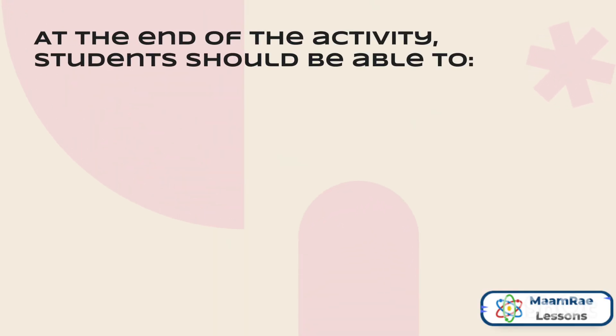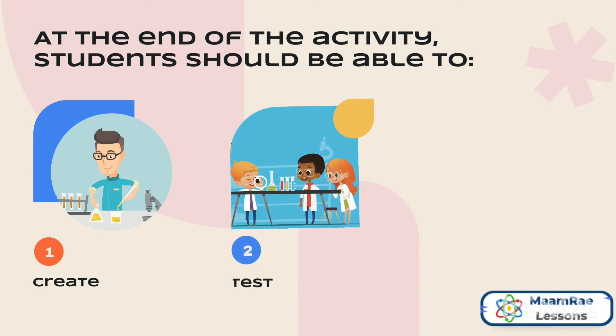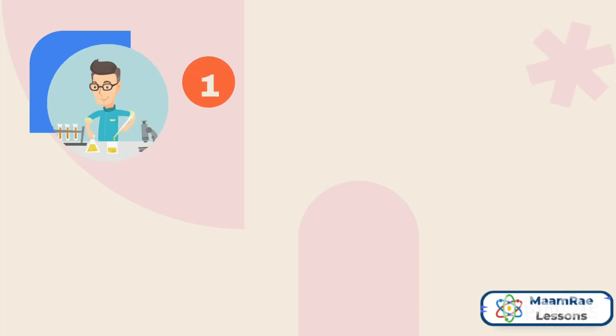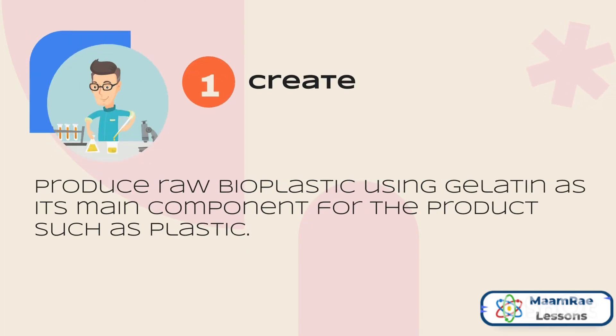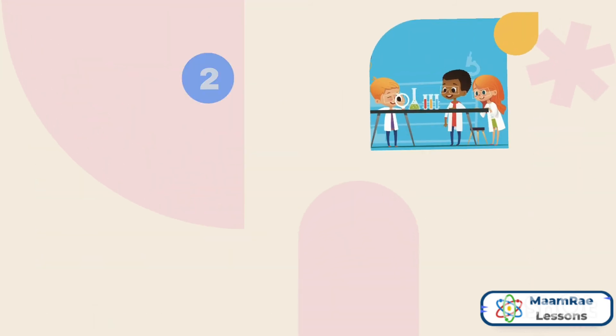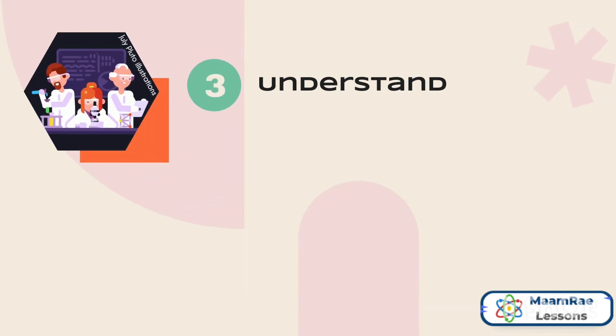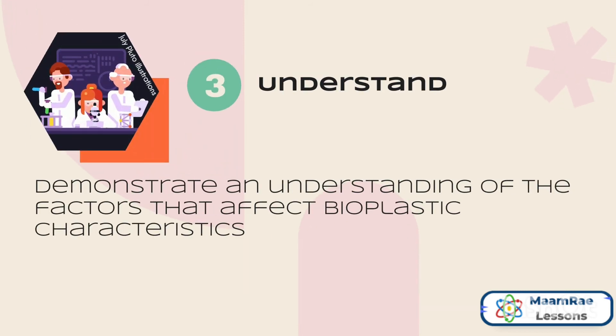At the end of the activity, students should be able to create, test, and understand bioplastic made from gelatin. To create means to produce raw bioplastic using gelatin as its main component for products such as plastic. To test means to engage in the engineering design and testing process in making their gelatin bioplastic. And number three, to understand, which means to demonstrate an understanding of the factors that affect bioplastic characteristics.